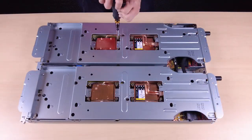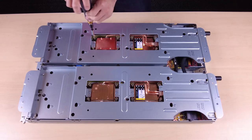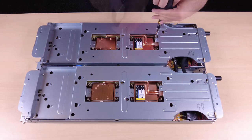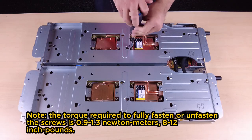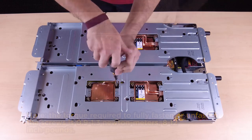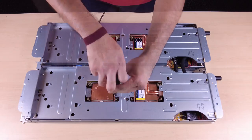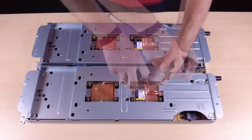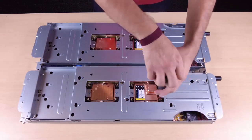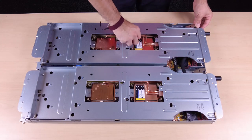Use a Torx screwdriver and follow the removal sequence shown on the cold plate label to fully unfasten the 16 Torx T30 captive screws on the cold plates. Push all the anti-tilt wire bales inwards to the unlocked position.